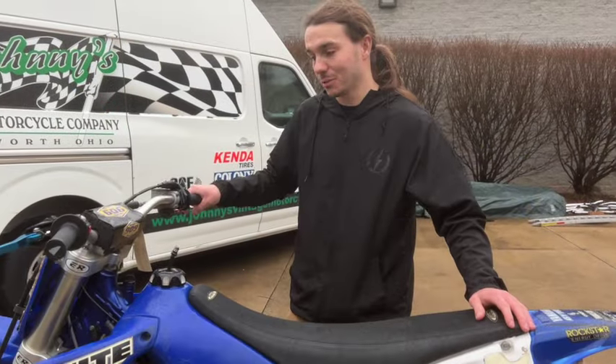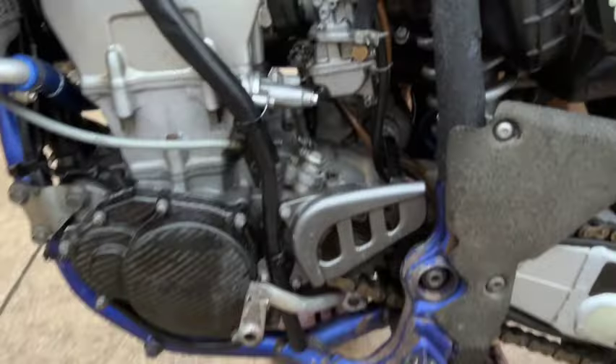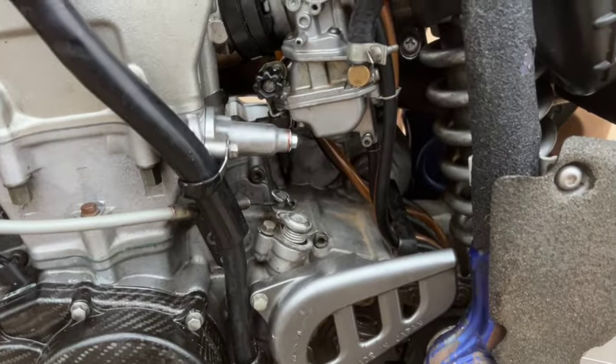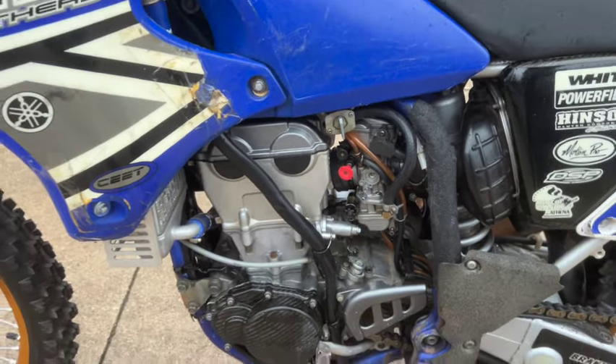It runs really good for what it is. It also has a nice screw here for the air fuel adjuster on the bottom — it's got a nice quick-turn so you don't have to sit there with a small screwdriver. That's pretty cool.